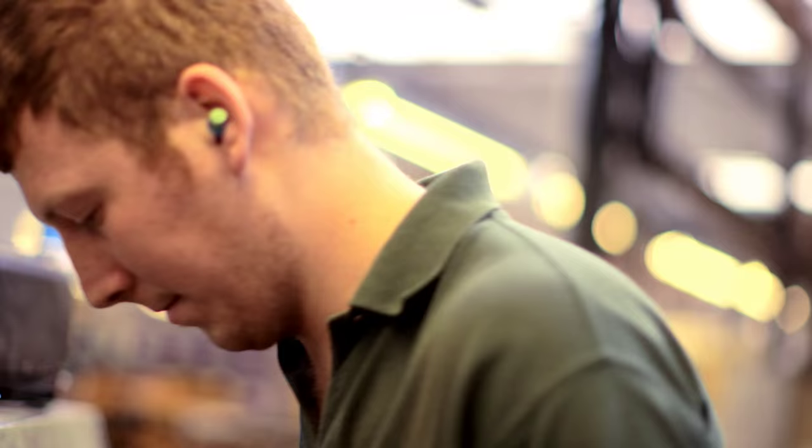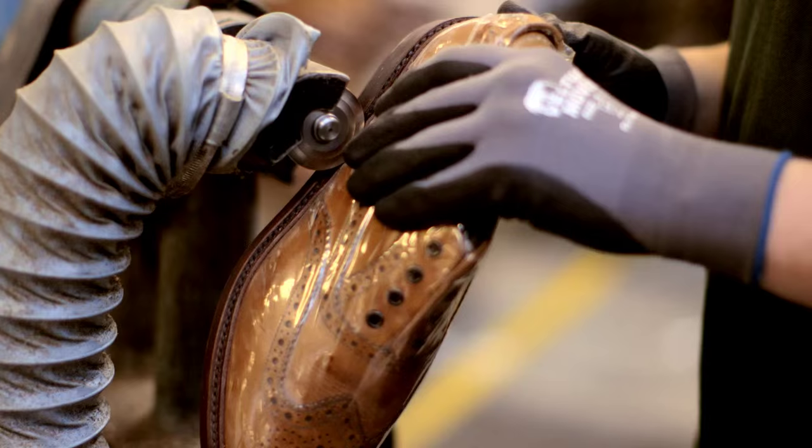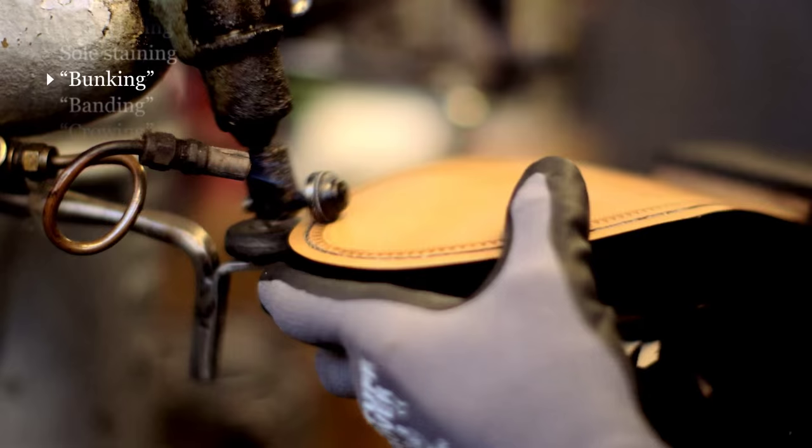Once the edges and soles have been stained, there's quite a lot of extra handwork that we do just to add a bit of detail and character to the way we finish shoes. We like to think of it as a sort of house handwriting.